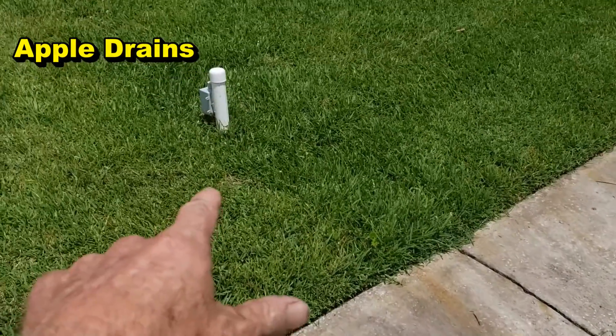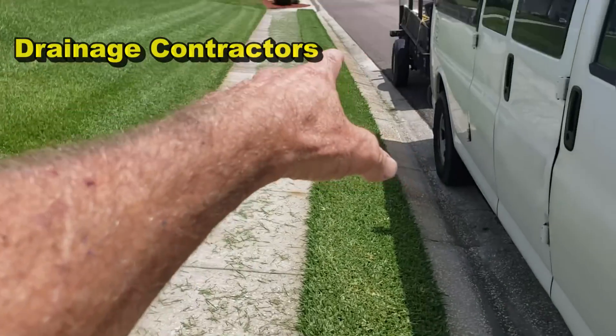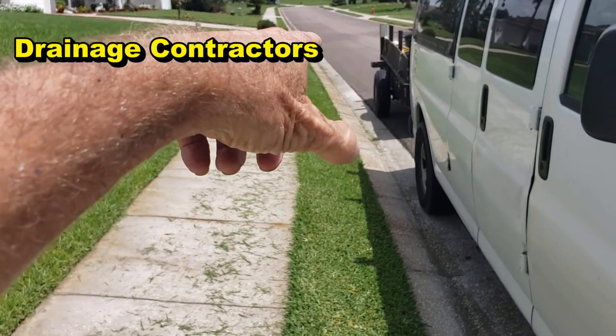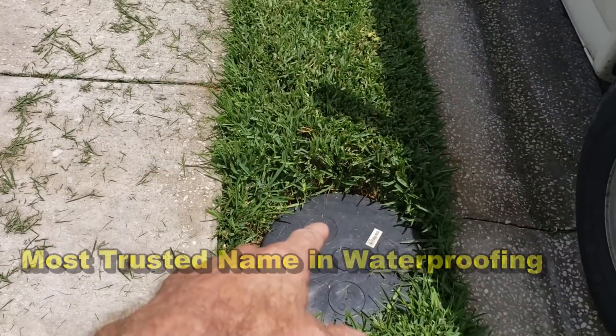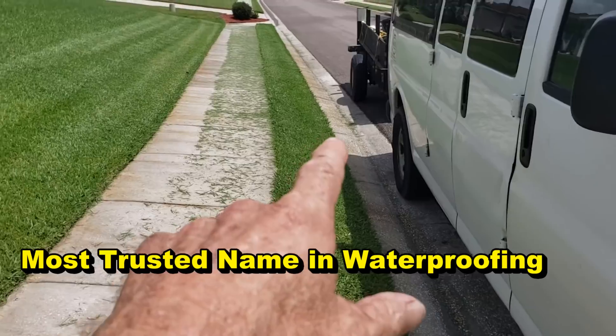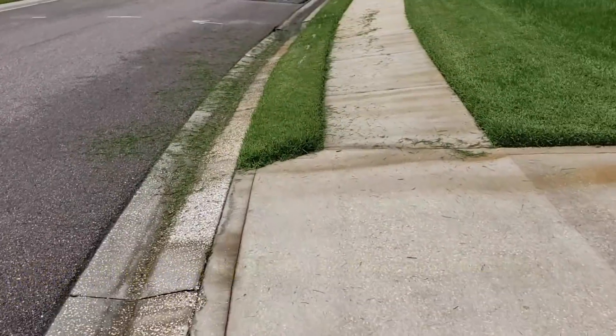Remember how this system works: gravel, perforated pipe from up there at the storm drain, the French drain comes all the way down, the sump pump lifts it up and sends it back to the storm drain. But now they've decided to go ahead and fix the problem properly.